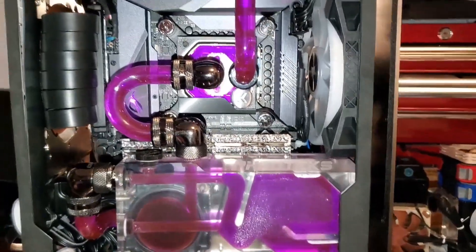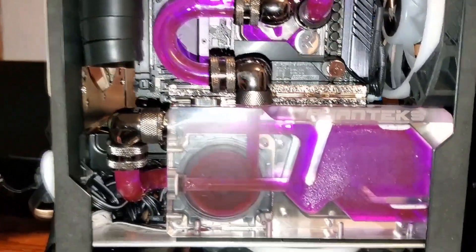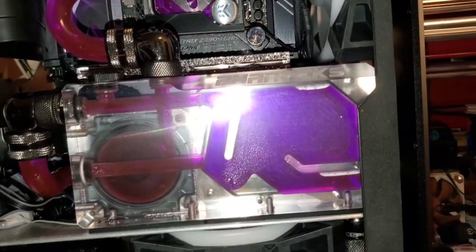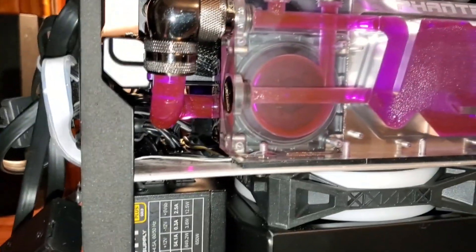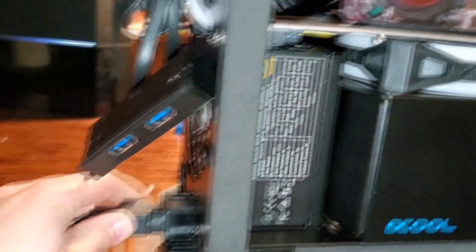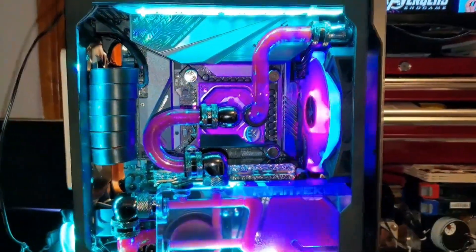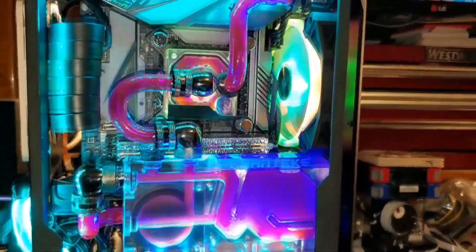All right, so here it is — here's the finished product. All the purple liquid is in there. It's completely wet out, so as you can see there are still some bubbles here and there. But other than that it's pretty much done. I'm gonna plug it in and see how it goes. There you go.